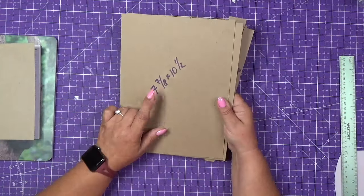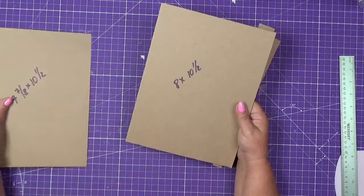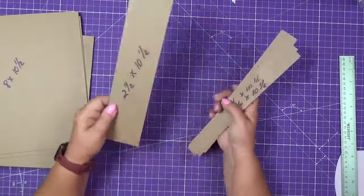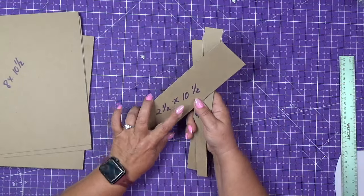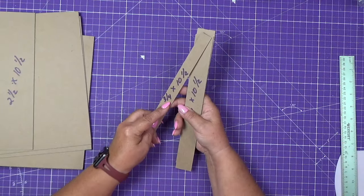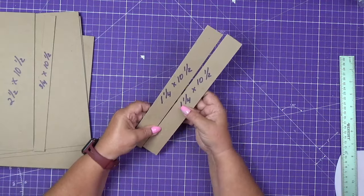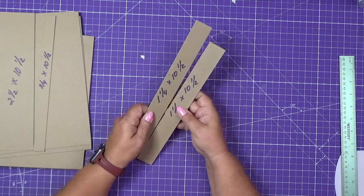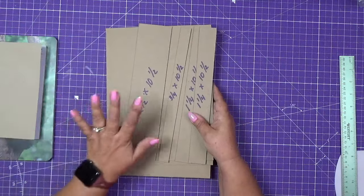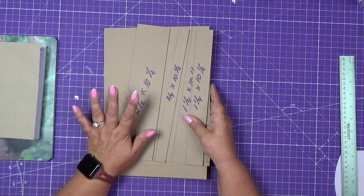The chipboard pieces will be: one piece seven and seven-eighths by ten and a half, two pieces of eight by ten and a half, one piece two and a half by ten and a half, one piece three-quarters by ten and a half, and two pieces one and a quarter by ten and a half. It seems like a lot of pieces, but don't be intimidated — I will take it slow, step by step.